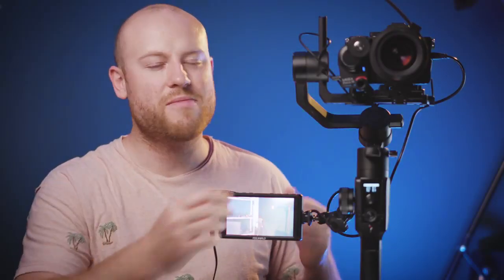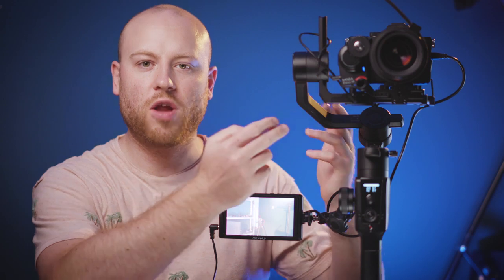You got your new follow focus system but you don't have a bare idea where to start. Welcome back, I am Mauro and today I will teach you how to use your follow focus system, how to set it up, and how to nail every time a perfect focus.